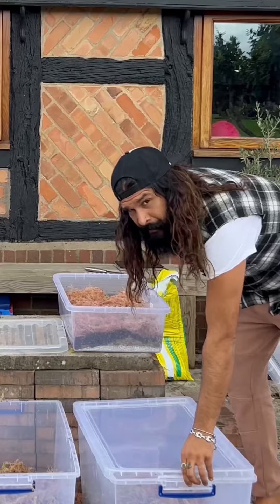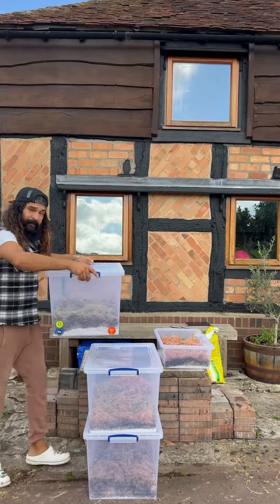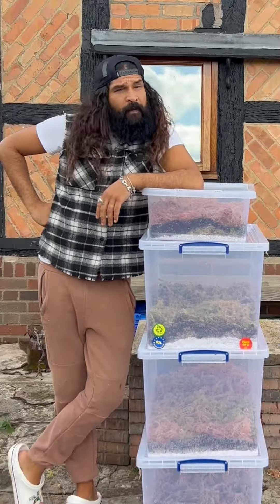Prop boxes are a great inexpensive way to propagate, and they save space — you can stack them. I hope this helps. One love, tiny phone people.